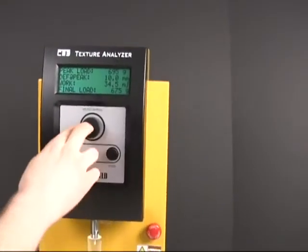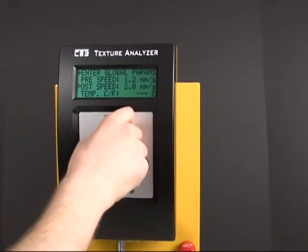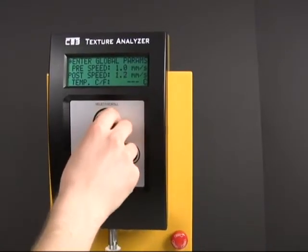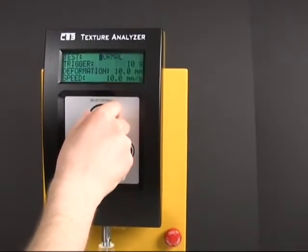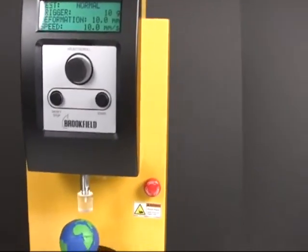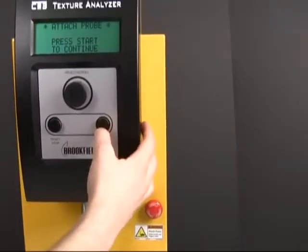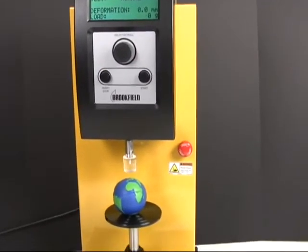I'm actually going to go back and set those back to what they used to be. Those are returning some different numbers than they should be. Okay — normal, trigger, trigger. I'm just going to run this test one more time to see what it spits out. Yes, the probe's attached — it's going to go ahead and auto-zero itself. Let's see what we get this time.